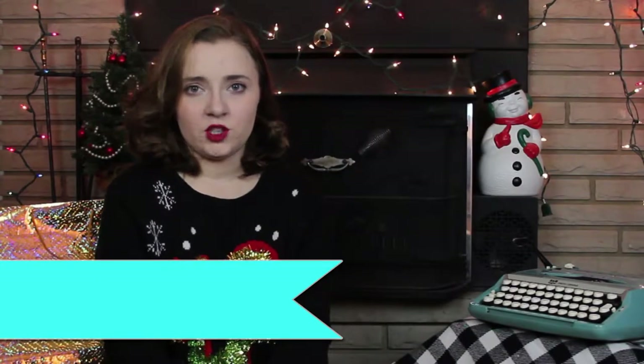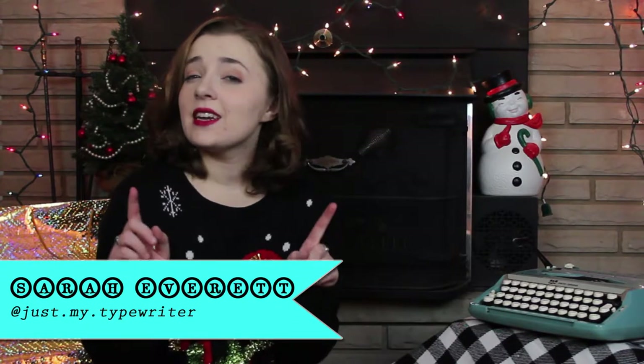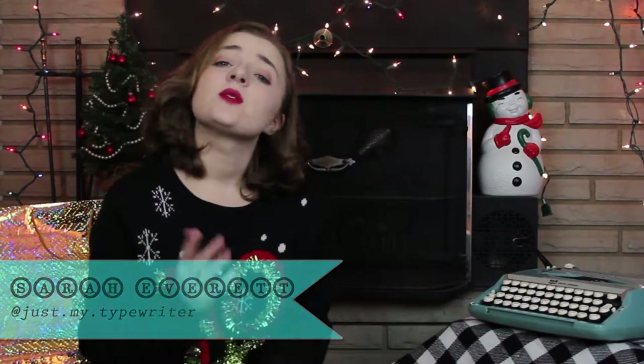Hi guys! It's Sarah here from Just My Type, and the holidays are just around the corner, so it's time to start getting some gifts for those typewriter fanatics in your family. I've got a great list of gift ideas for men, women, friends, family members, and strangers on the street who are just as into typewriters as you are. So let's get started and look at some gifts for this holiday season.